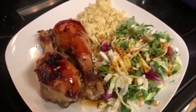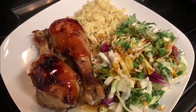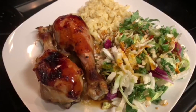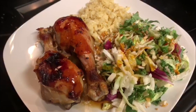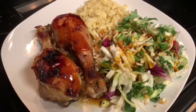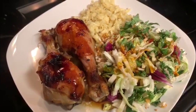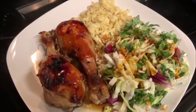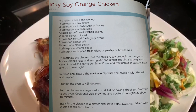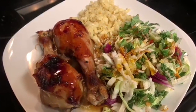Our next recipe was inspired by the next Fifty Shades of Chicken recipe, which you'll see next weekend. I was surprised how much the kids tore up the fried chicken legs we made, so I figured I would try another recipe with chicken legs and found this one in one of my cookbooks. It was like a sticky soy orange kind of chicken sauce on top, and it was really, really good.